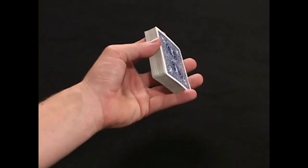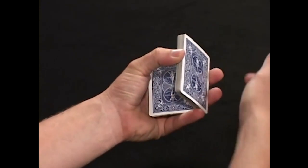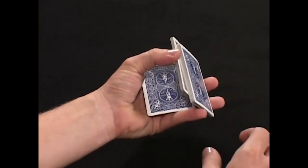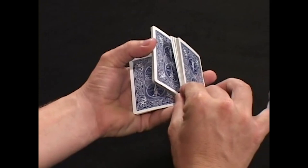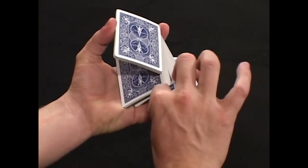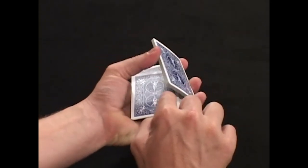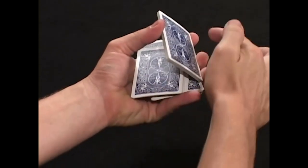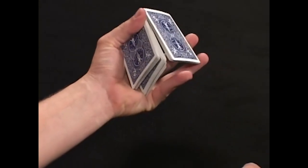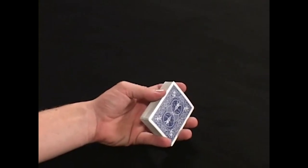The triple cut one more time from your perspective: drop one half of the packet down, the far side gets split with your first finger as in the revolve cut, it pulls up, this packet drops, these two packets go back down, your first finger is removed and goes underneath to continue with a normal charlier cut. At regular speed from this angle it would look like this.